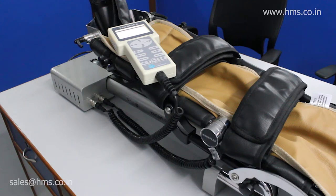This is HMS Medical Systems Knee Flex, and it's the CPM therapy that we have developed. Now we'll go through all of its features and how it can be operated. Let's start with the customization that's available with the Knee Flex.